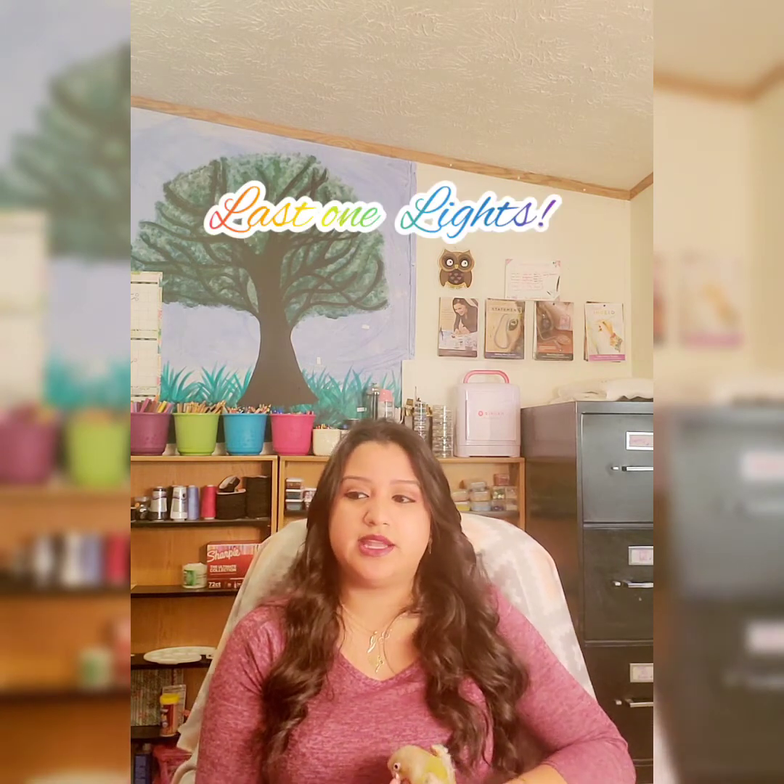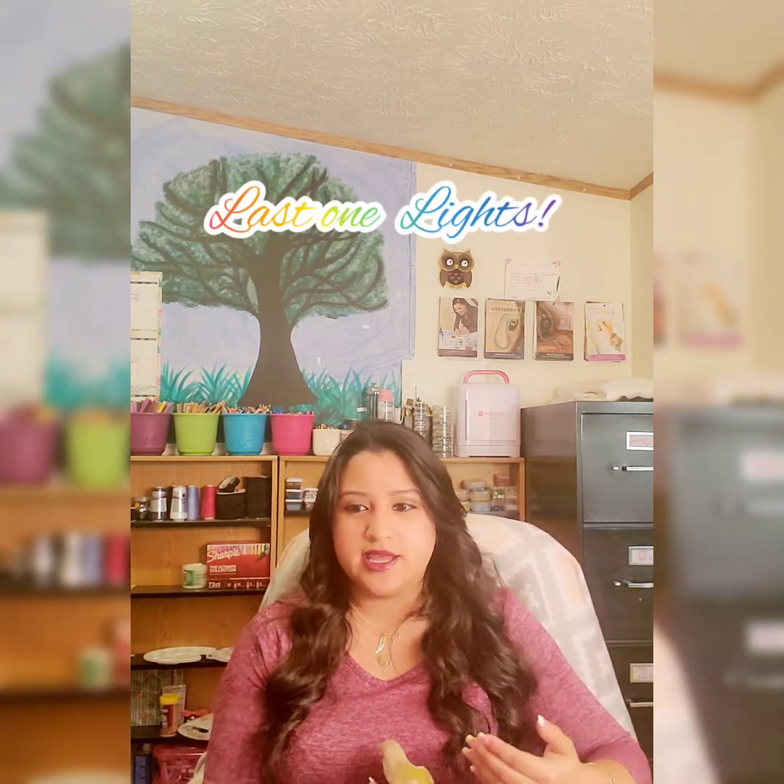For the last one, you will need lights. Remember that you are recreating the environment of a chameleon, so you will need to provide 12 hours of light and 12 hours of night.